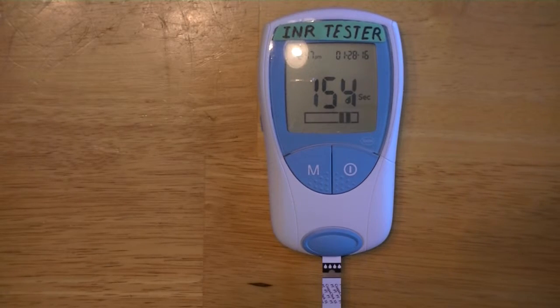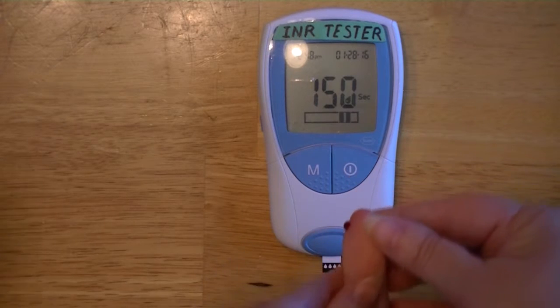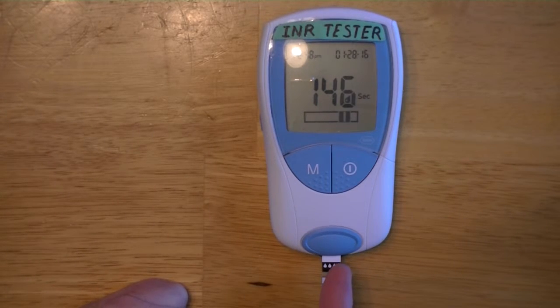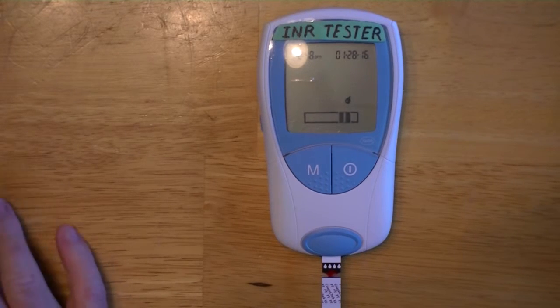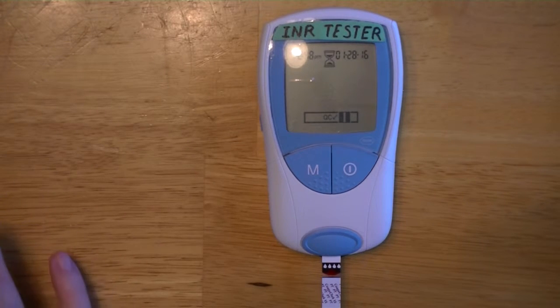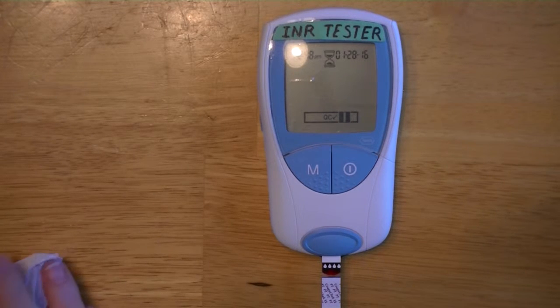As you can see, we got plenty of blood, and then we apply it to the strip. I use a second hand to guide it in, and then it'll beep at me. It should show down here a little check mark saying quality control — QC with a check mark — telling me that it is good and ready to go.